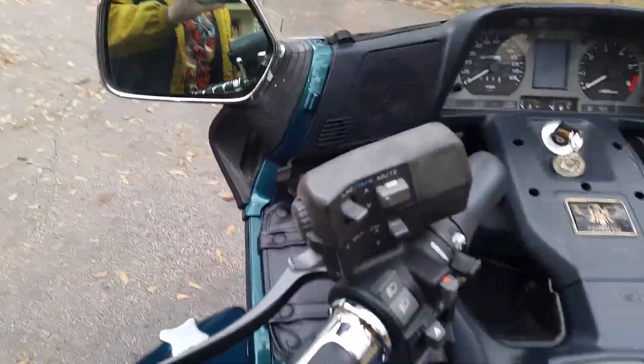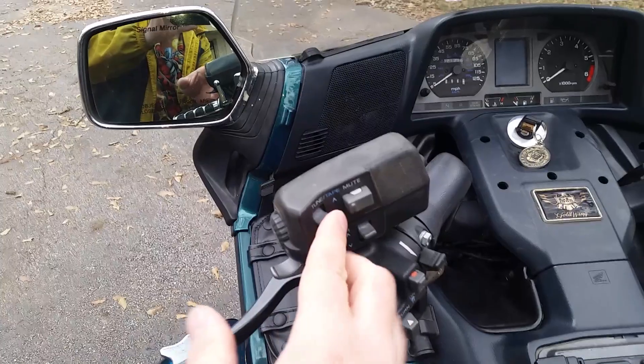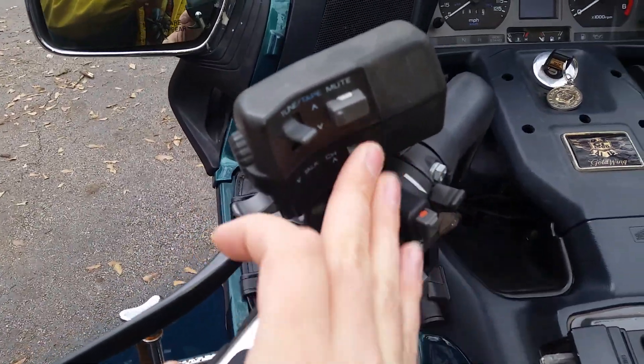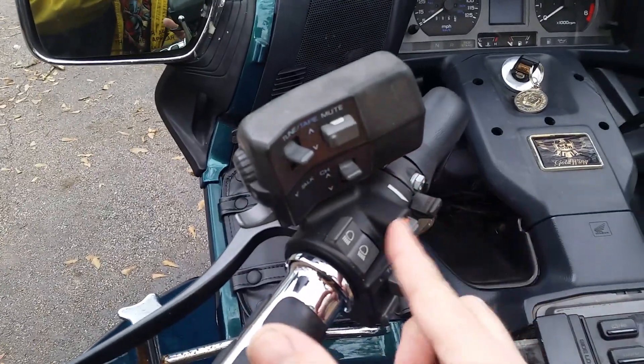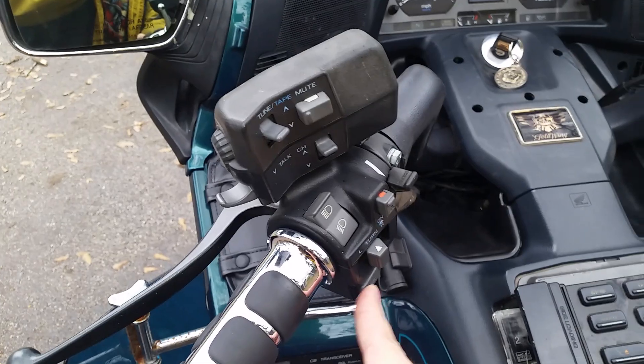Here are some of the other SE features. These controls handle your radio — you can change stations and mute it. Over here I think is for the CB. There's your choke, hazards, brights, turn signals, and horn. None of it works with the key off.